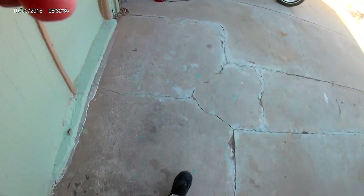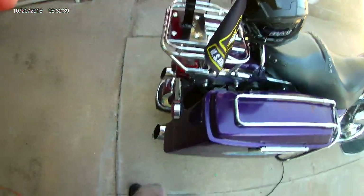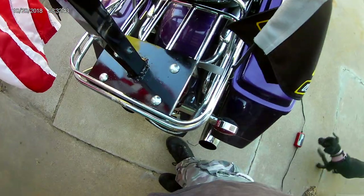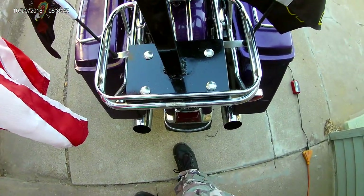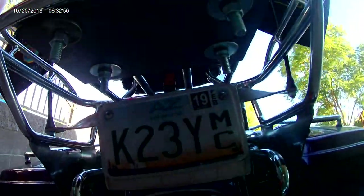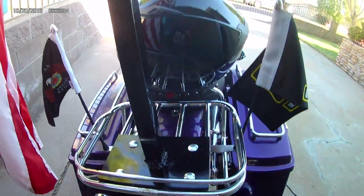I figured this morning I would show you a little bit about how I designed this flag stand. As you can see, it's a simple plate — one on top, one on bottom. I used carriage bolts so it wouldn't pull apart.